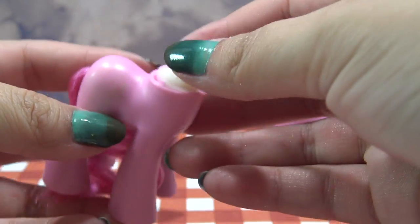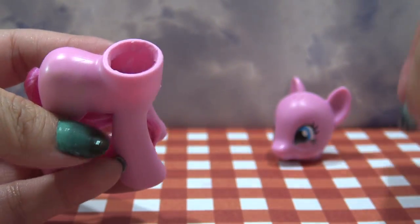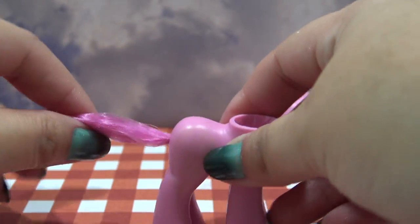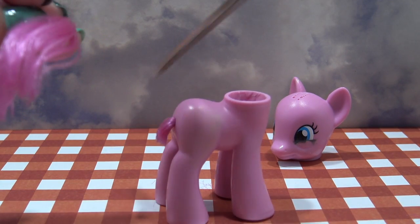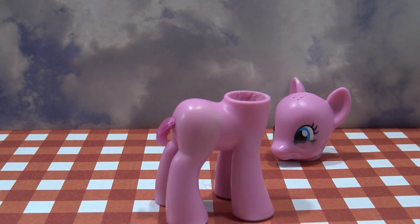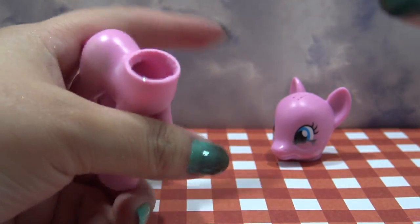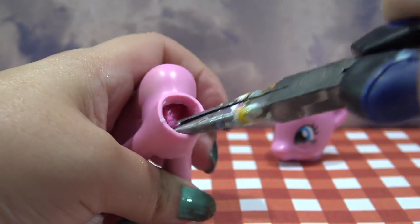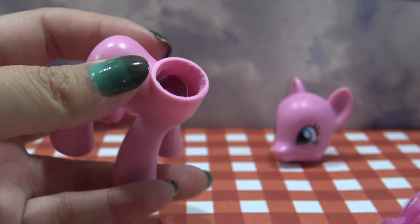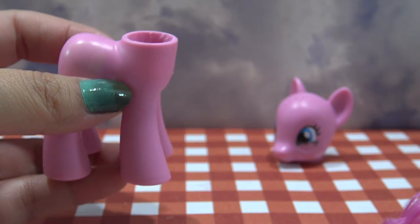And just repeat that until it is all out and Pinkie Pie is completely bald and ready for her customization. Moving on to the body — I have cut all around the neck plug and I'm pulling it out. I'm going to remove the tail by grabbing some scissors, cutting off the bulk of it, and reaching inside with my pliers to pull the rest of the tail out. There is a little metal washer inside of these G4 ponies, so make sure that you get that out because if you don't, you might have a problem getting a new tail in later.